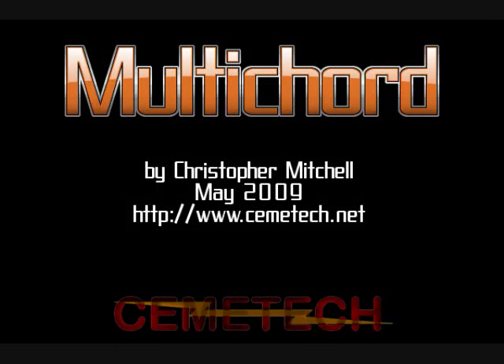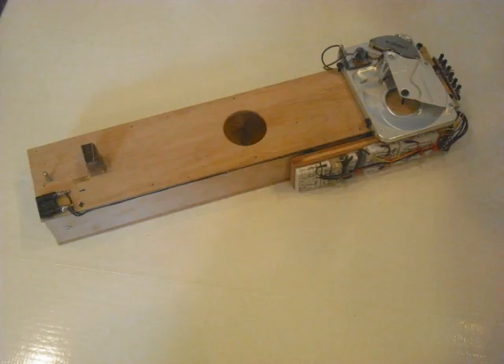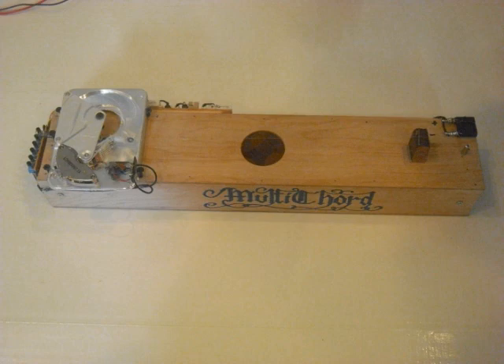The Multichord Musical Instrument is an acoustic stringed instrument with a single string, constructed from wood, a hard drive, 20-pound monofilament, and assorted electronic components. It was the culmination of a project to build an acoustic instrument capable of playing multiple notes without fretting or manual, time-consuming retuning.